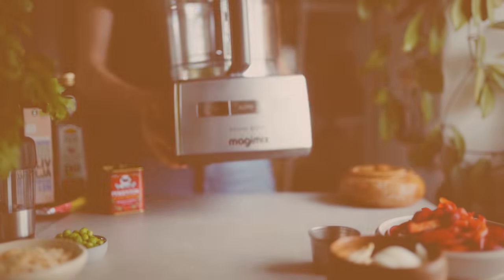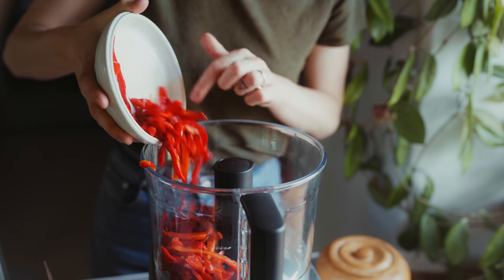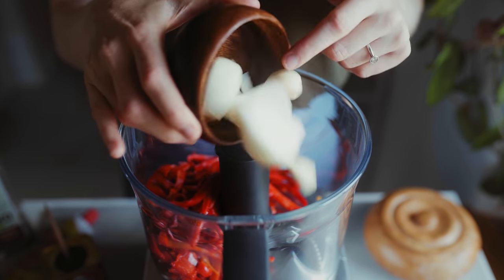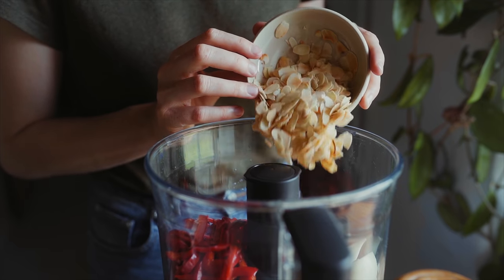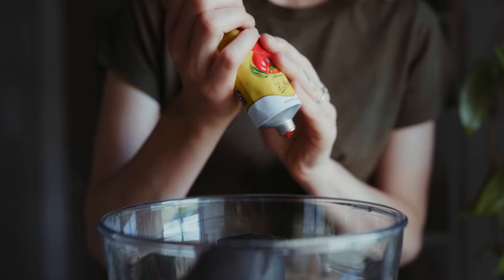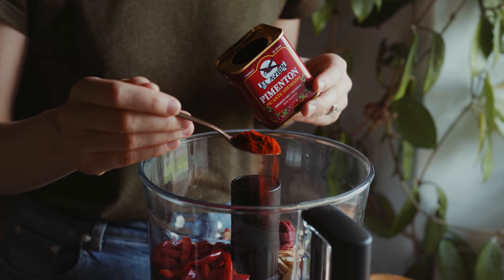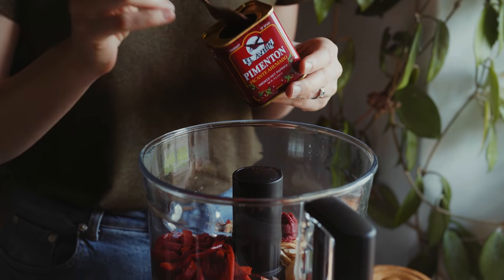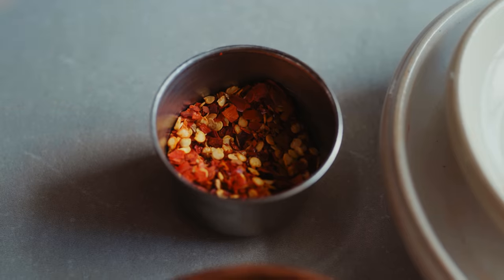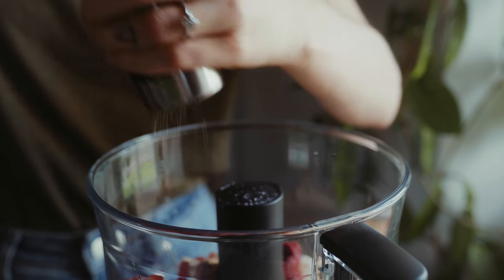To finish off the lunch week I'm going to make a romesco pesto salad. I'm using my food processor and adding in some roasted red bell peppers from a jar, some raw onion and garlic, as well as some toasted almond flakes. Then I'm adding in some tomato paste, some smoked paprika powder, some chili flakes, and of course salt and black pepper.